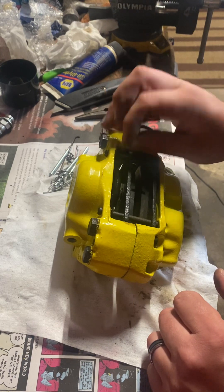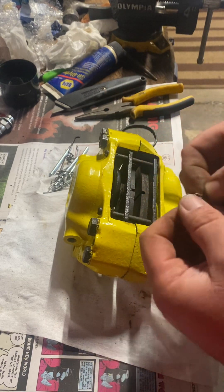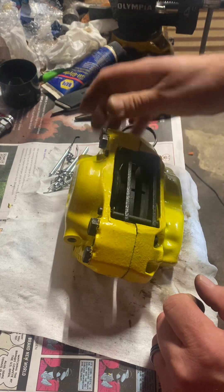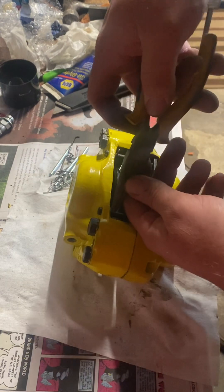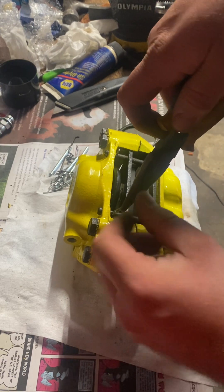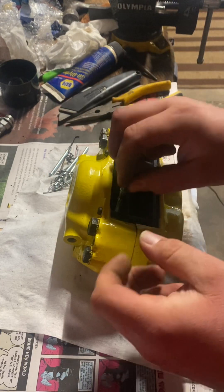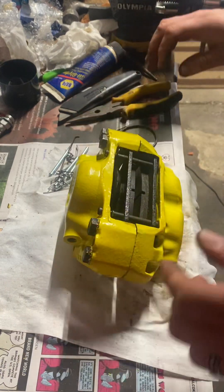Actually, I may take this part that's going to stick out on the edge — I might put that on the outer edge so it's as far away from the dust boot as possible. So I'll turn this one. Let's try that again. All righty, there we go.